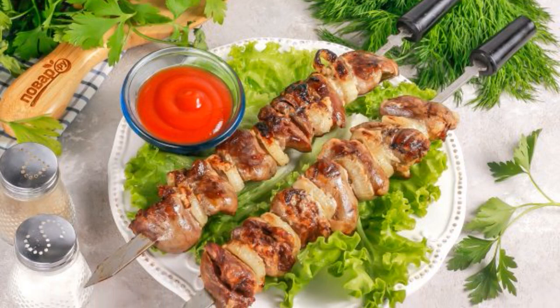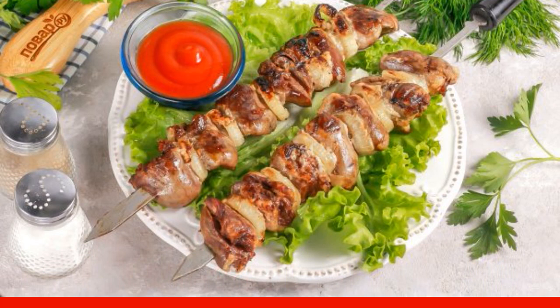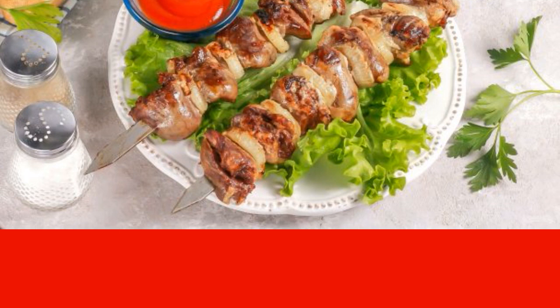You can treat yourself to a delicious barbecue made of turkey hearts, not only in the spring. The dish turns out to be fried, ruddy and very juicy, thanks to a fatty marinade of mayonnaise and onions.